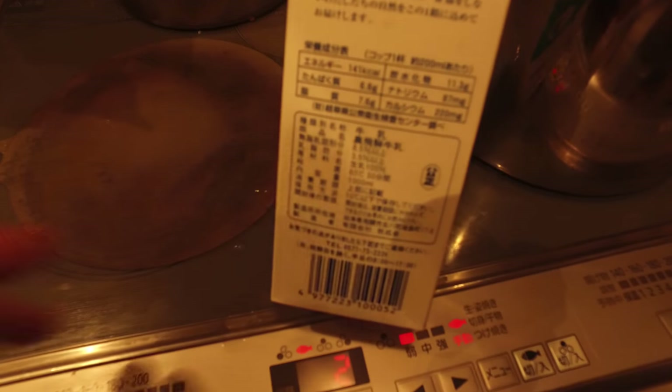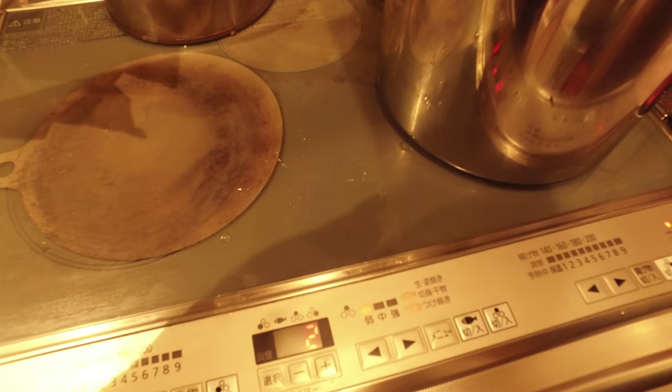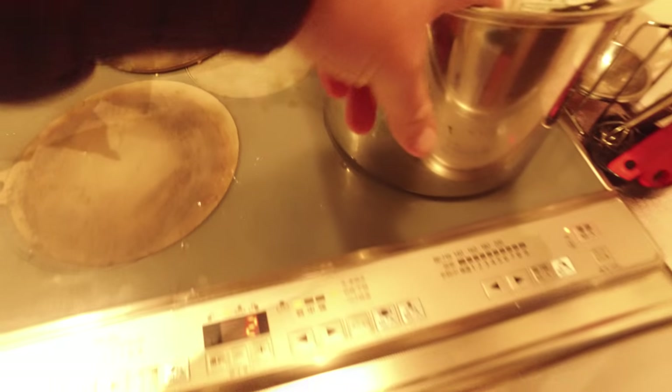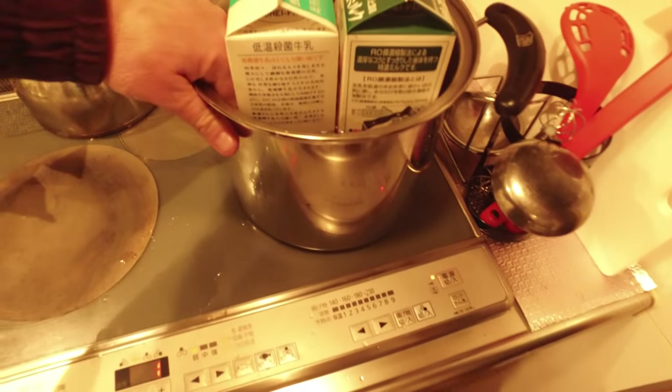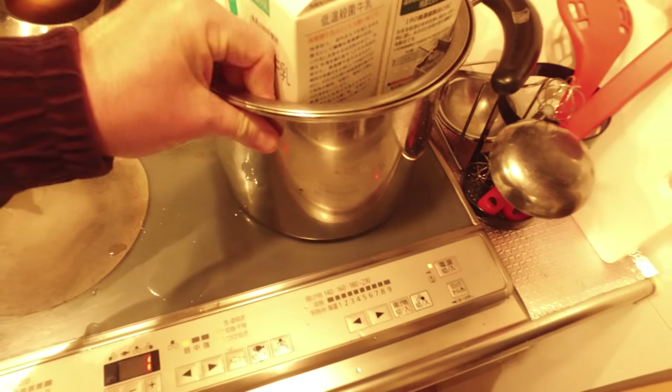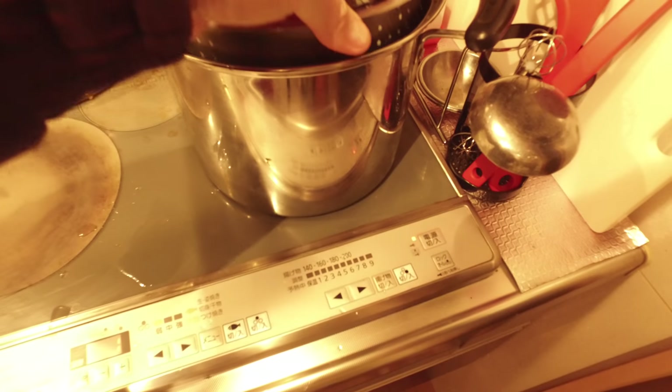They pasteurize it at 65 degrees Celsius for 30 minutes. So you'll notice I'm heating up the milk directly on the stove here. What I'm using is a spaghetti container — it has a sieve.